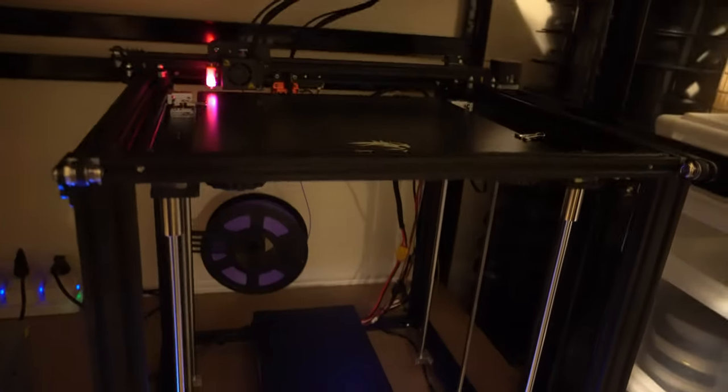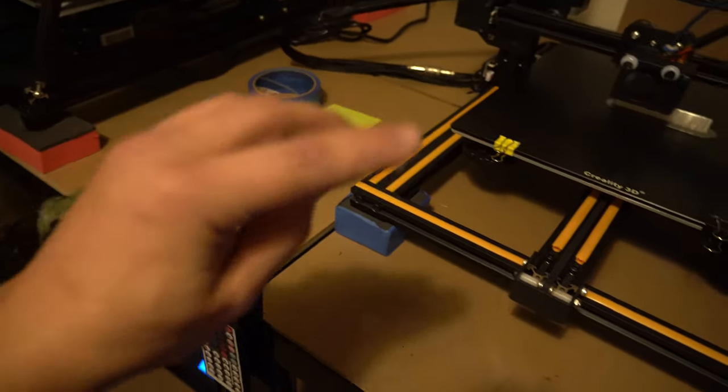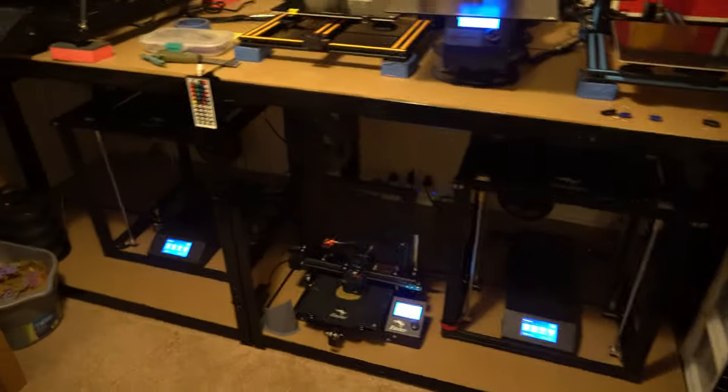Once it cooled down, the prints popped off absolutely perfectly. It did take a little putty knife spatula to scrape them off, and you have to be careful not to scratch or damage the surface — bent edges on your putty knife will start to damage it. I'm printing exclusively PLA and PLA plus, and PLA plus loves these types of beds. You won't have such extreme adhesion that you'd rip off the surface.